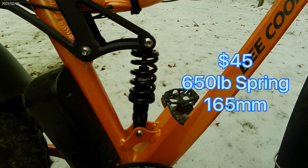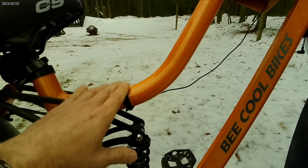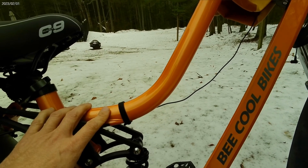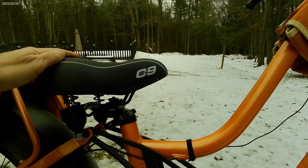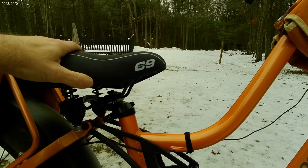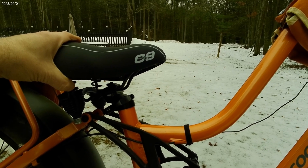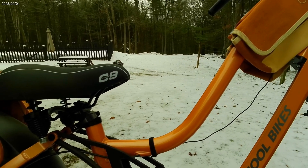This one is, I believe, 165 millimeters, so the overall standover height — you can lower it about an inch to an inch and a half. It was especially important because we did add that Cloud Nine seat, which actually raised the bike just a hair. Overall, I think she probably reduced her standover height to about one inch — I think it's right at 26 now. Something to think about.